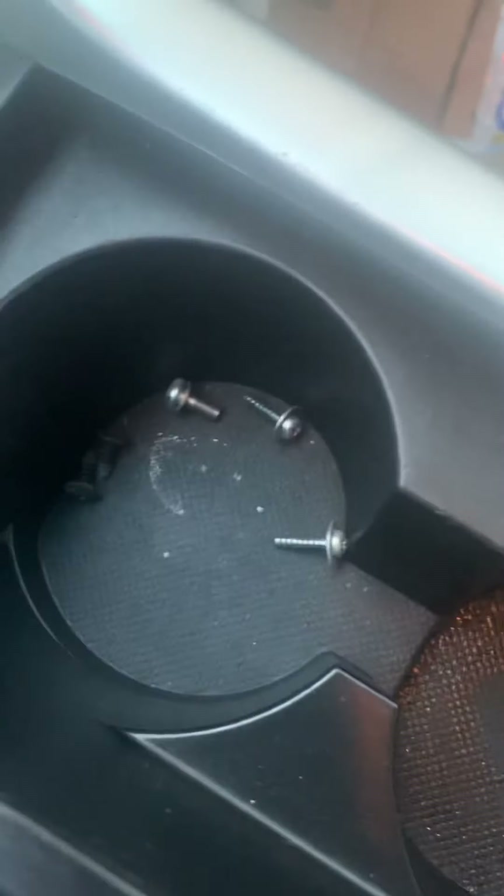You need to be careful taking off all the plastics. There are going to be five screws to remove.